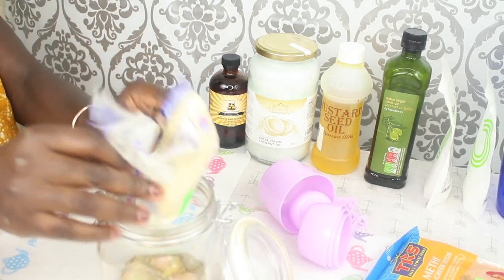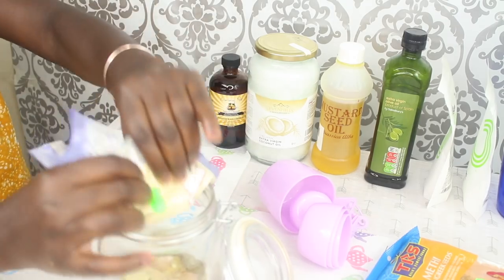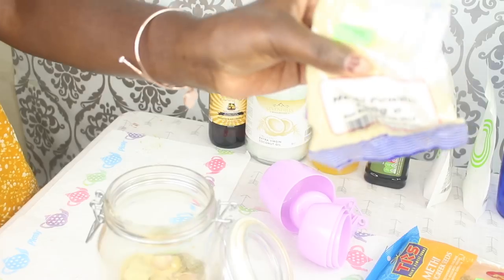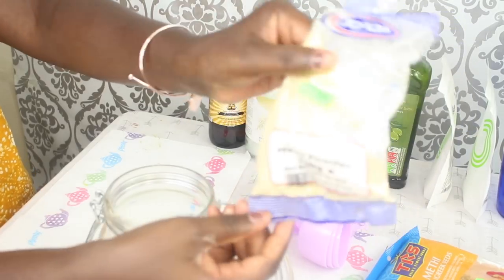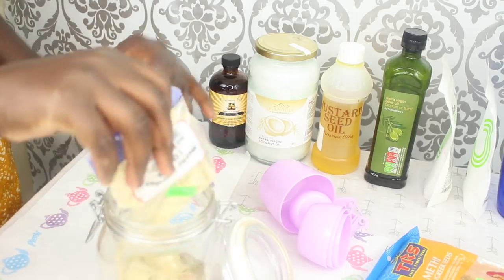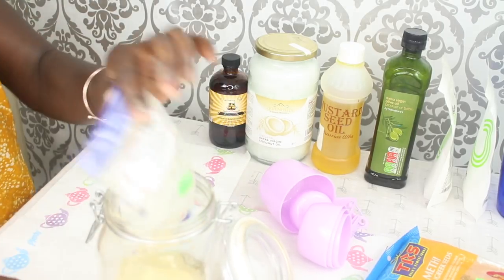Ginger is great for the scalp; it basically does the same thing as rosemary, which is stimulate the scalp. And garlic is great for shedding. I'm now using some fenugreek powder.